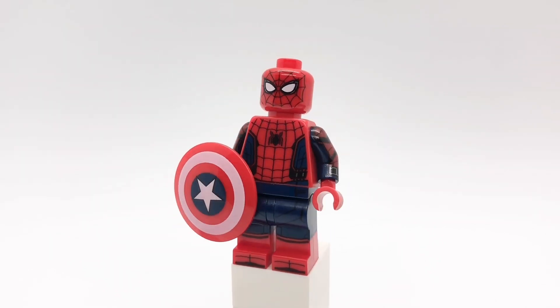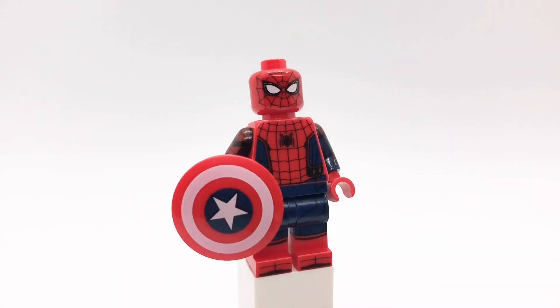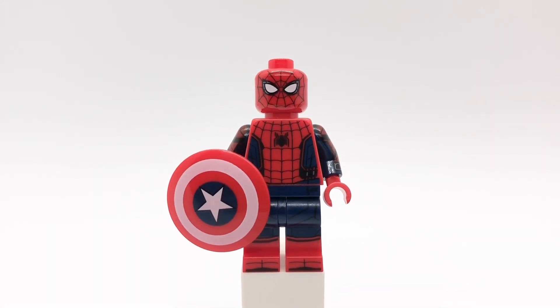Next up is Spider-Man. His head is from the Civil War figure and his torso and legs are from the 2022 Sanctum set. He's also holding Captain America's shield.